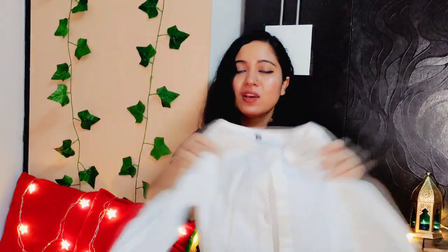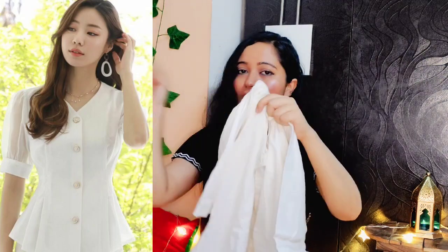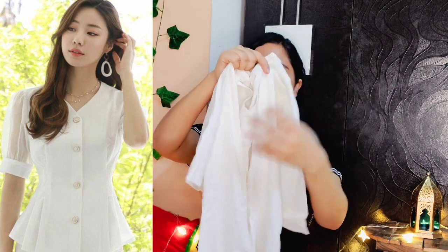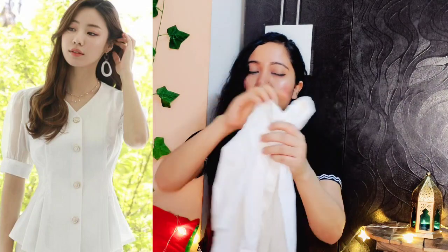The next one is a requested top. I had a lot of messages and comments asking for a review of this top, so I said let's try it. In the pictures it looked very beautiful, but in actual it's even better than expected. You can see how the top is and how it was delivered. In the image you can see there are buttons, and the sleeves look is a little transparent kind — it looks pretty beautiful.